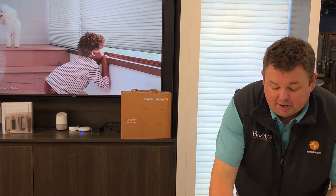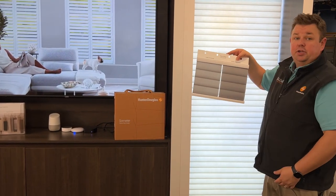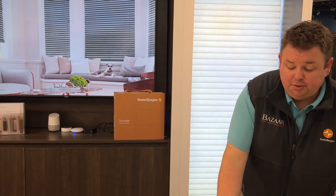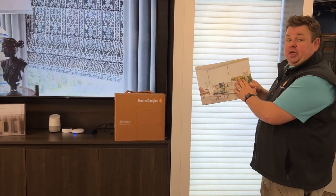Along with that, the patterns are available in both light filtering and room darkening shades, so you can get room darkening still in the insulating roller shade. We find the shade to be fantastic in larger windows, just like it shows here in this picture.